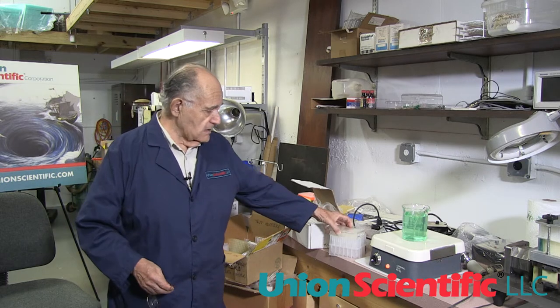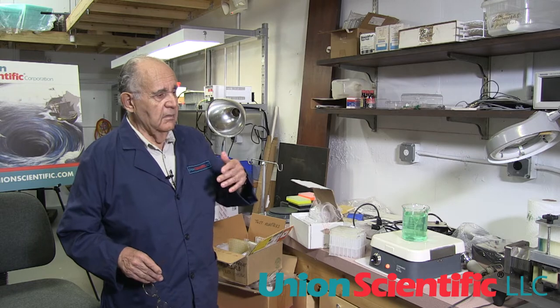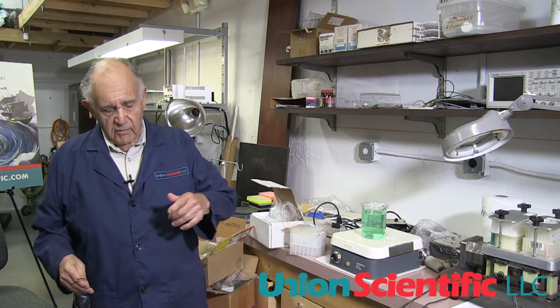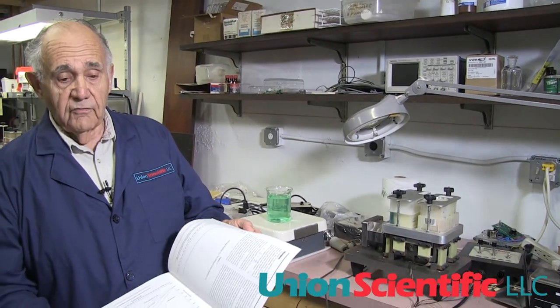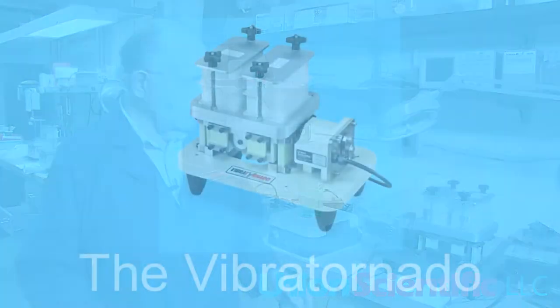So I decided to design equipment to help people mix quicker. I started to write several papers about mixing, and you can download these papers from my website. It has all the formulas necessary for what the diameter of the mixing radius has to be and so forth.